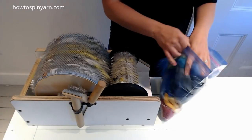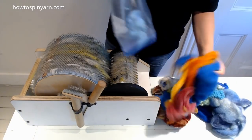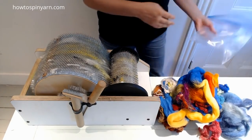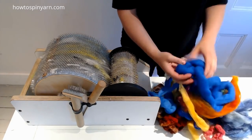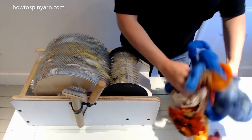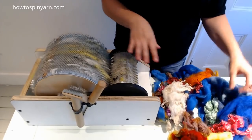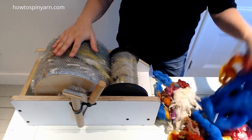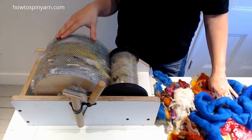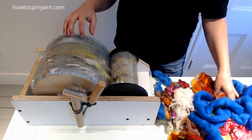Welcome back to Carding and our tutorial, Coral Reef. This bat is super fun, bold, bright, and I think it's going to be a lot of people's favorite. We're going to be playing with under-the-sea textures and lots of stuff. First, I'm going to build a base of ocean, and then I'm going to add the corals into the ocean.